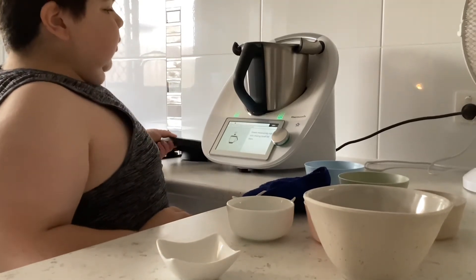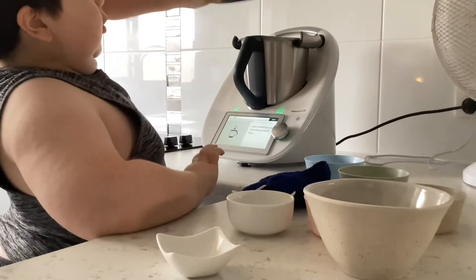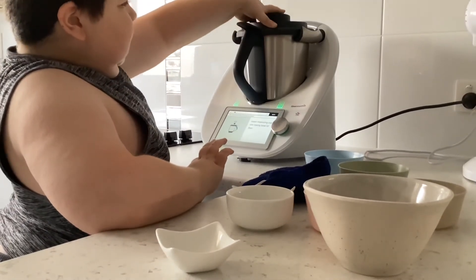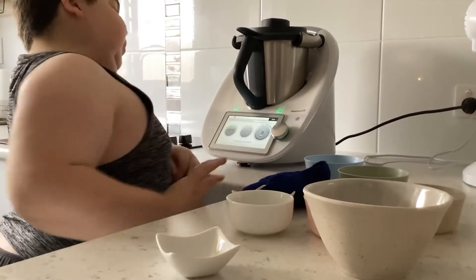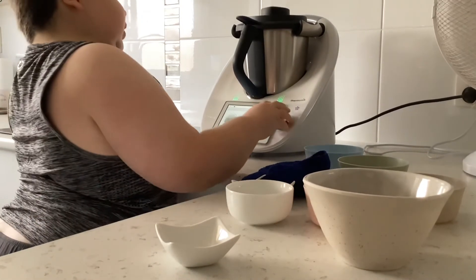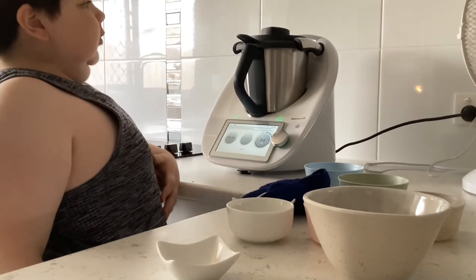Now make sure to put the lid on again and try not to get too much of the ingredients on you. We're going to mix it nice and softly and just wait.